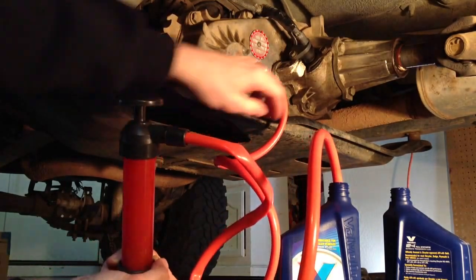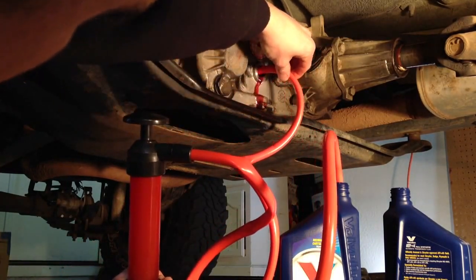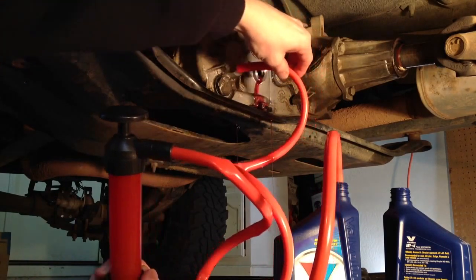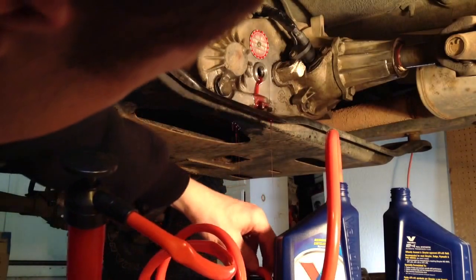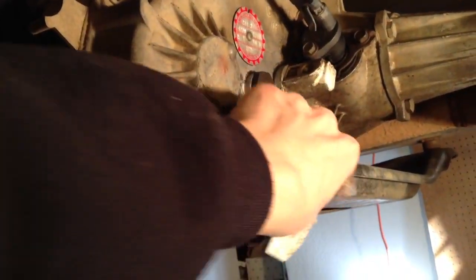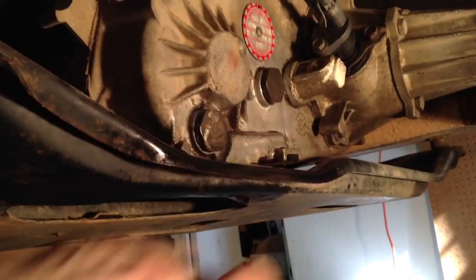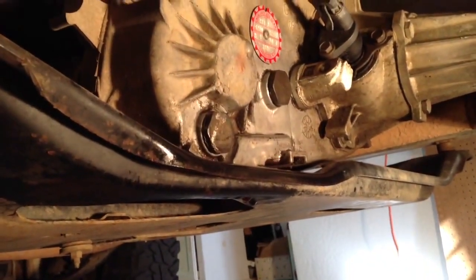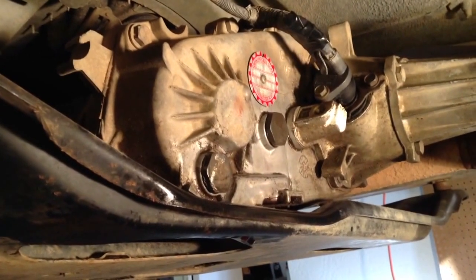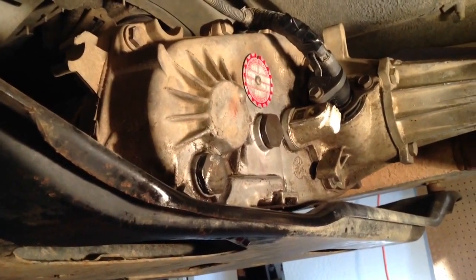We're going to replace the fill plug here and we're all set. Now we're just going to clean up a bit, and that's it for changing the transfer case fluid on a Jeep YJ. Thanks for watching, and check out some of my other Jeep Solid videos. Have a good day.